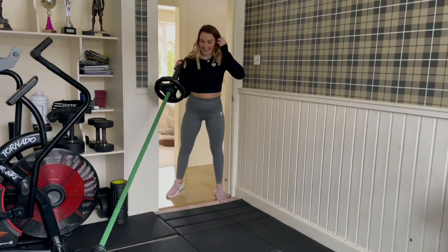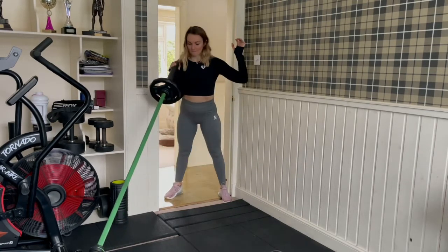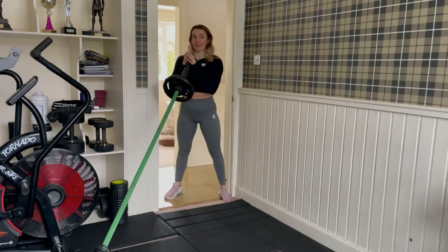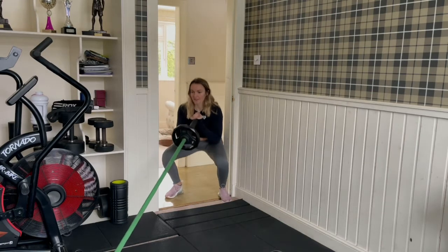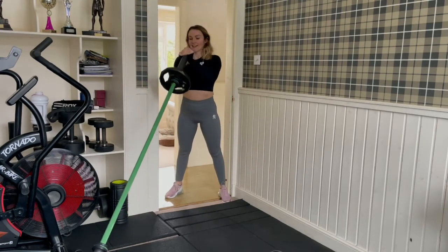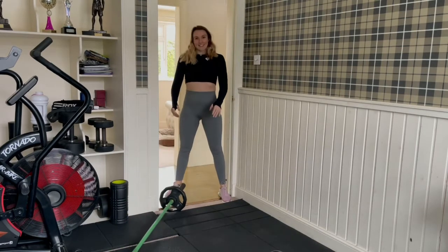If you want to make that harder, you could do a single arm — just holding it at your shoulder, down and back up. Same on the other side. And if you wanted to do a thruster, which we put at the end of the program to get your heart rate up, you'd go down, thrust overhead, control it back to the chest, power up through the legs, and back down. So that's some squat alternatives you can do with your barbell.